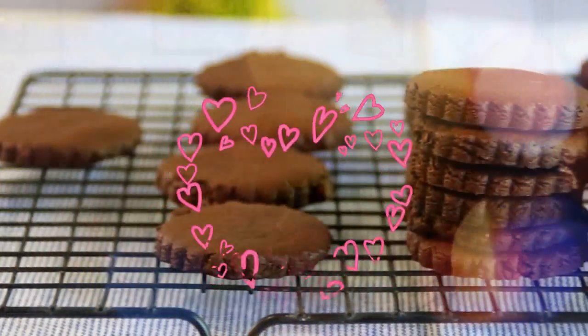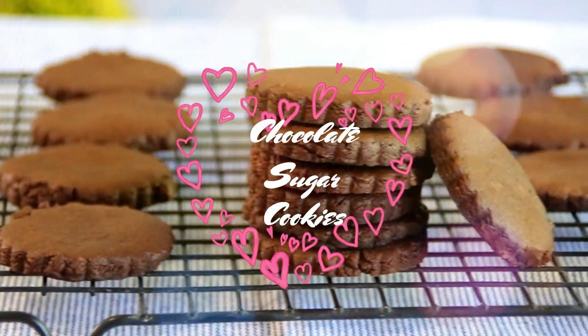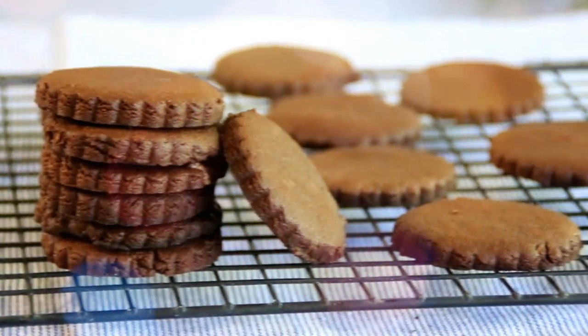Hey guys, how you doing? Dave here. Today we're making up these cute little chocolate sugar cookies. They're chocolatey, they're crunchy, they're just simply wonderful. I think you're gonna like them — watch the whole video because at the end we're gonna announce the winner of our Chef Cosmo baking mat. So let me walk you through it.